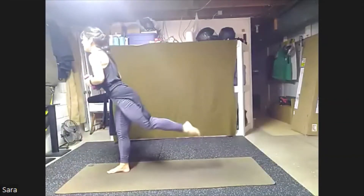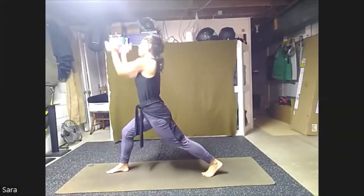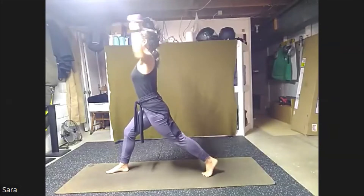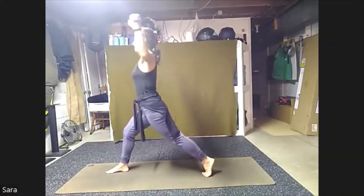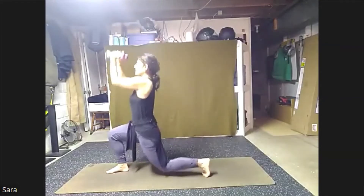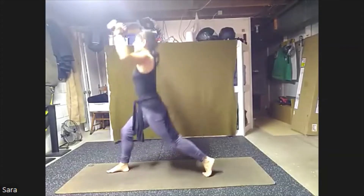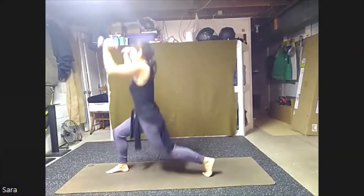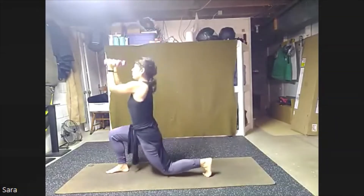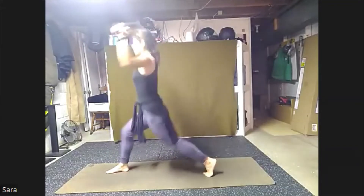From here we're going to step that left foot back, heel stays lifted. Now from here goal post the arms, bring it in and out. Now tap that back knee, tap, press up, down and up. Here we go for eight, seven, six, five, four, three, two, one.